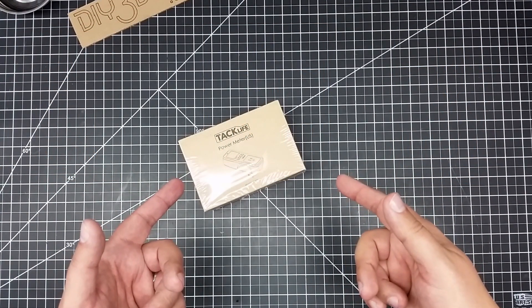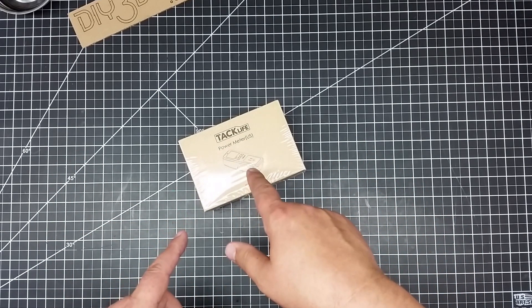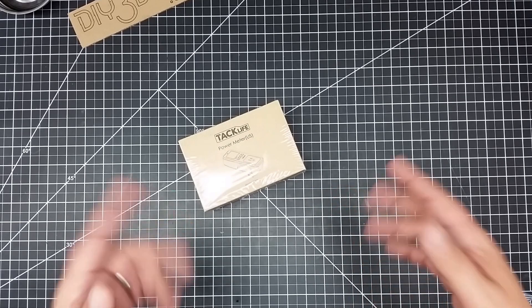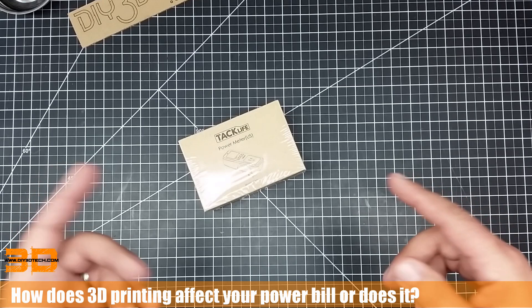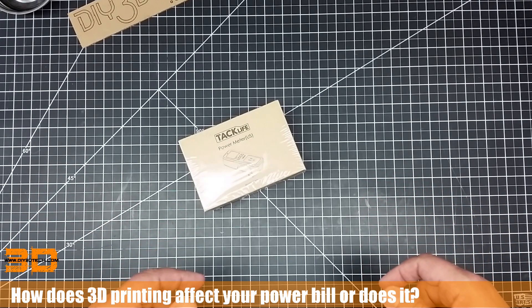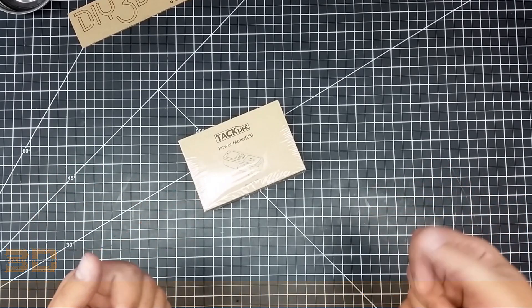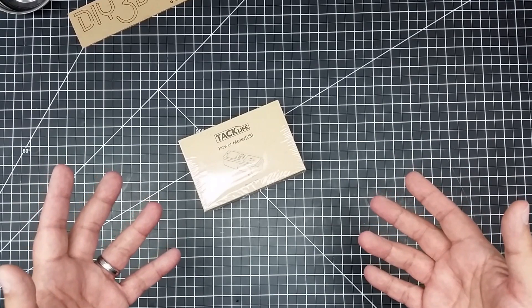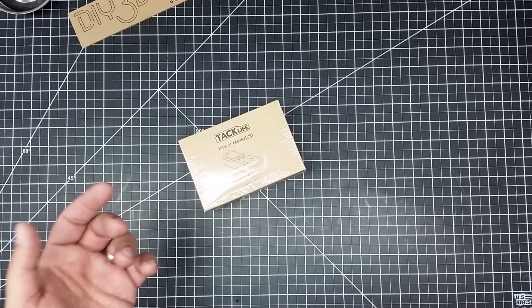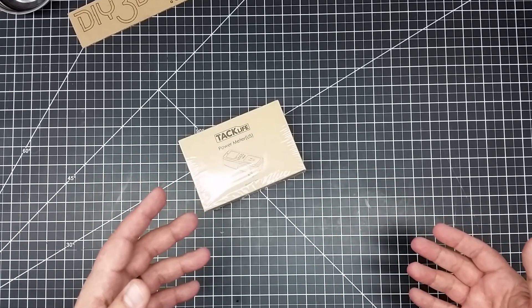Welcome to this episode of diy3dtech.com. Today we're doing an unboxing of this Tacklife power meter, US version. One of the things my wife brought up to me was: 'Honey, do you know how much power you're using down there in the basement?' I said no, not really, and she goes, 'Well, here's the bill.' So it got me thinking — how much power does a 3D printer use, and what is the power cycle of a 3D printer? Does it heat up and consume more power?